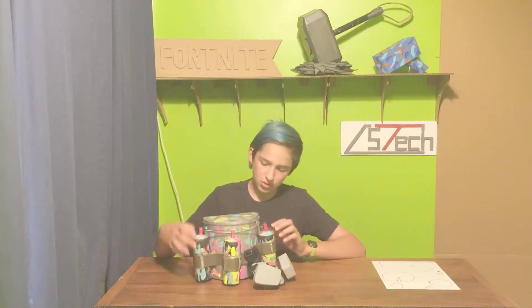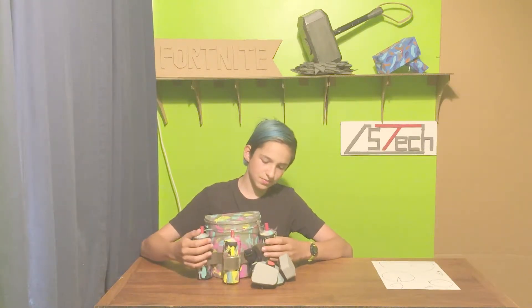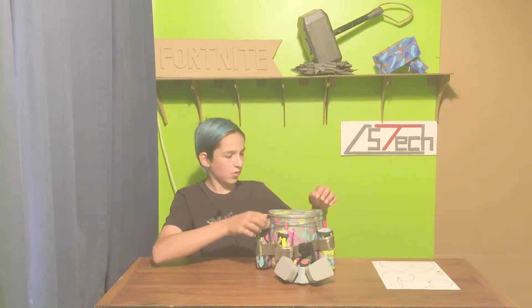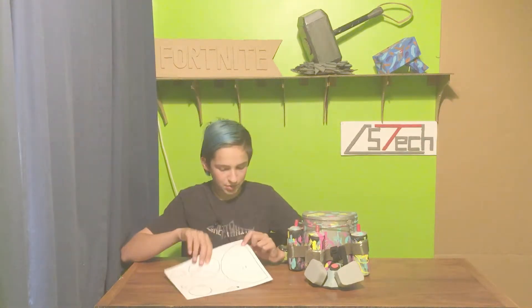Now we have the pieces of cardboard, then we have these Red Bull cans, and then some fabric, and stuff like that. There's this metal too. I think I'll start talking about how to build it and how to use the templates.